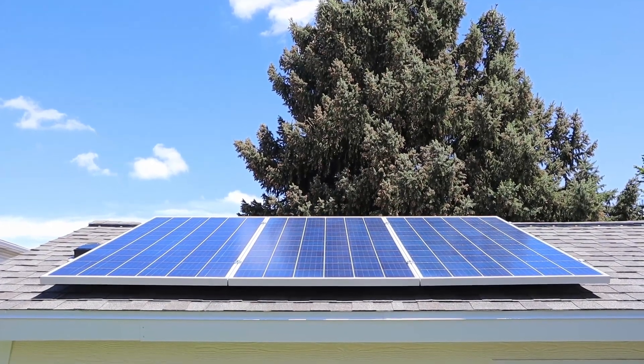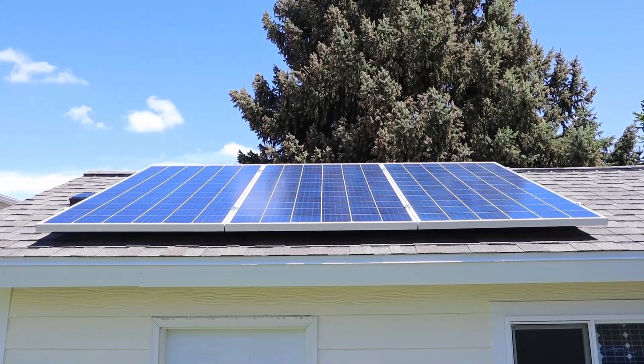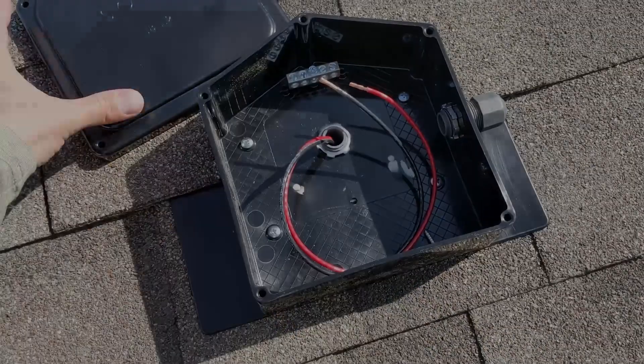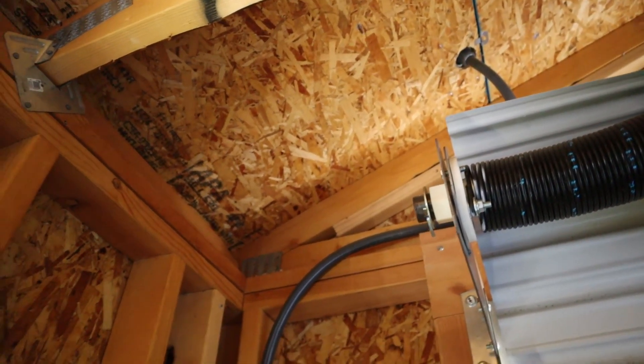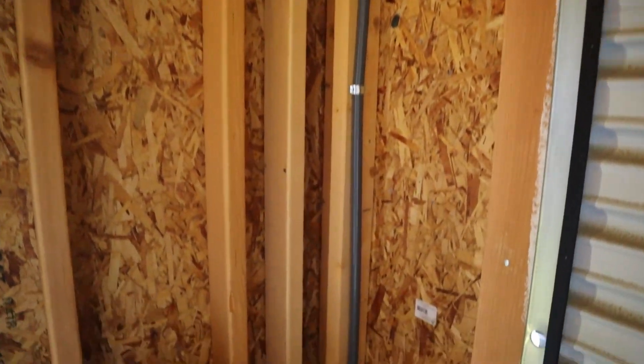Finishing out the panel install was fairly simple. All I had to do was put the third panel up, tighten all the hardware down, and it was very secure. To route the power from the solar panels, I used flexible non-metallic conduit that goes down to a one-inch PVC conduit in the shed foundation. I have not finished this part yet, but I plan to trench and bury the wire in conduit all the way over to the house.